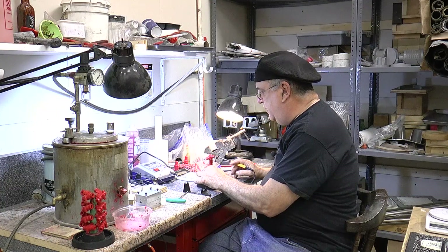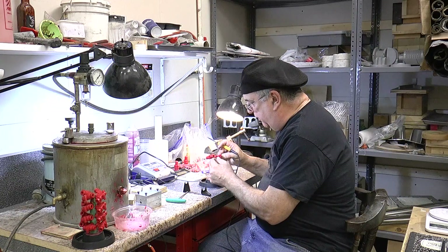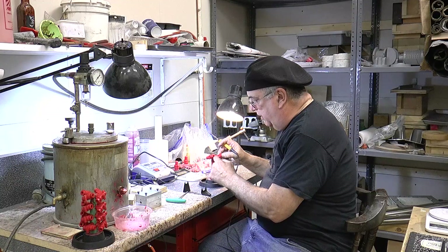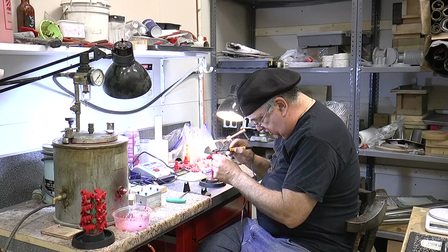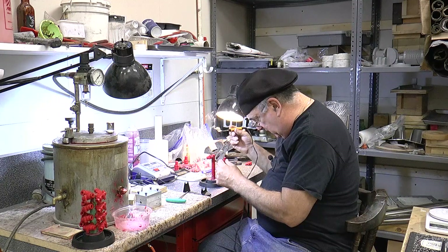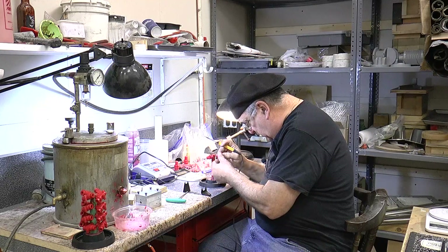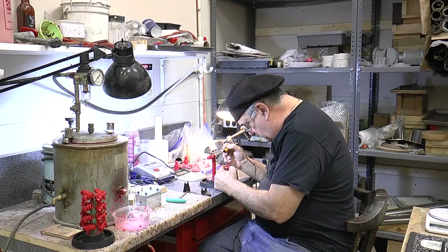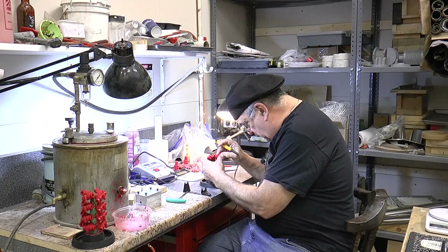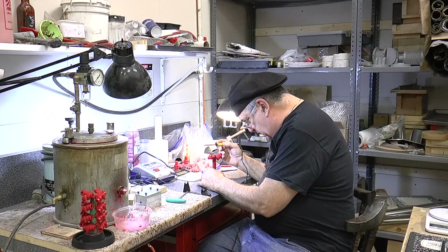I put the second one on. The reason why I angle it — because if I put it this way, they come too close together. This way it gives a little more room in between the castings. I melt part of this down, just get it kind of molten and liquidy, put that on there and just stick it on.